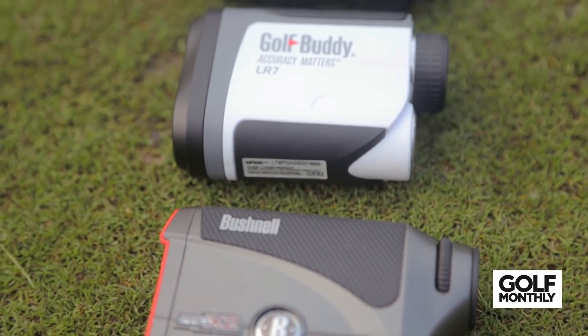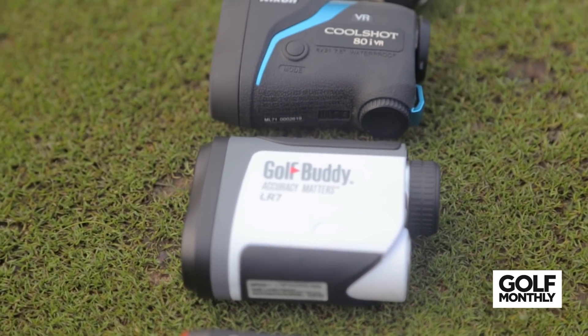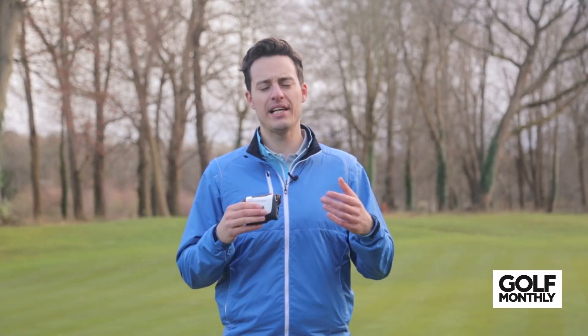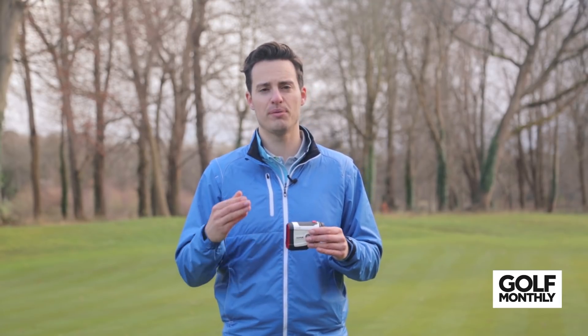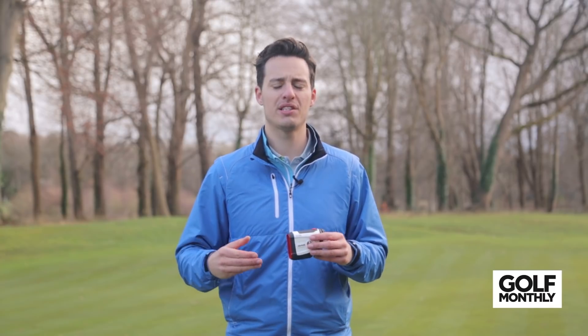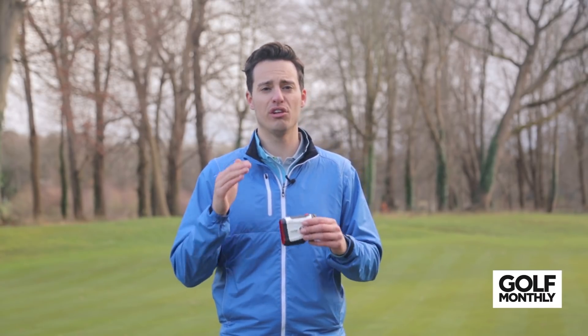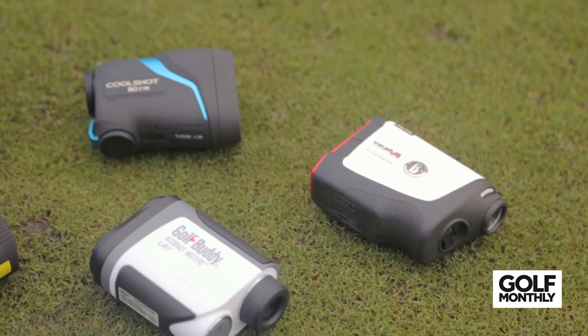Why should you choose a laser rangefinder over, say, a GPS watch or a GPS handheld device? Well, there are a number of reasons. First of all, laser rangefinders tend to be a lot more precise than GPS units, so they give you specific points to the flag and also points on the course, whereas GPS devices often just give you generic front, middle, and back distances. So if you're after really specific distances to pins, a laser rangefinder is going to deliver that for you.